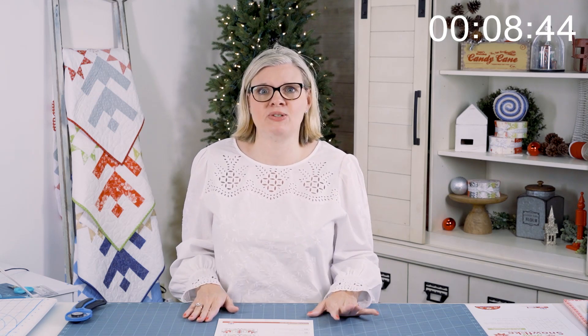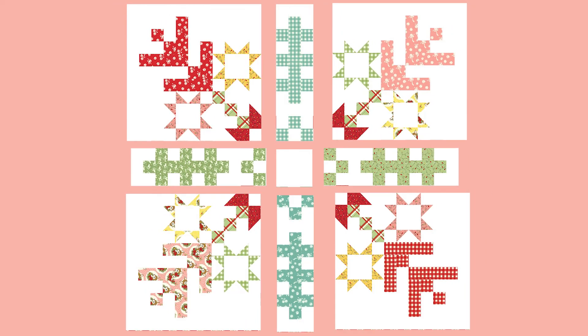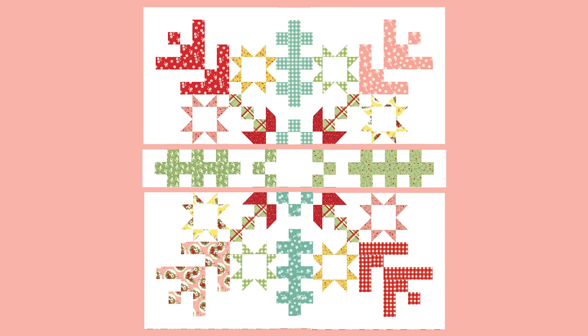Now we're gonna assemble your quilt. Lay everything out, make sure you've got all your squares and all your units in the right place and assemble it. That would take way too long to show on video, so we're gonna go ahead and stop filming, put the quilt together and come right back and show you how to put those borders on. Now that you have your four snowflake blocks made, you're gonna lay those out with your four icicle blocks and your fabric A square. Lay out all of your pieces, make sure you like the placement of your colors and sew it all together. Your quilt top is complete and we can add our borders.